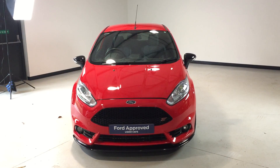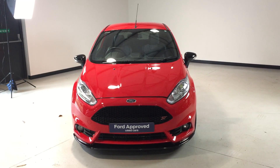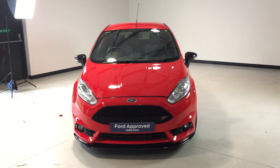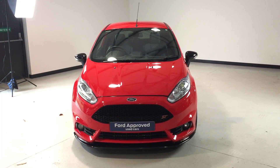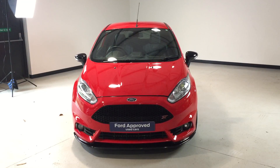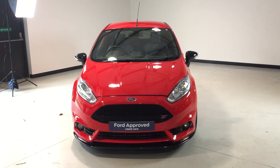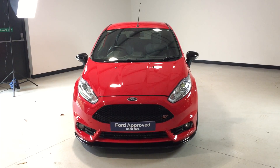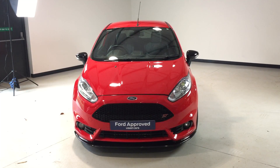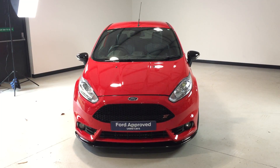Hi and welcome to Jackson's Ford and the sale of this Fiesta ST3 finished in race red. Sold on the Ford approved used car program, 12 months Ford warranty and 12 months roadside assistance is included as standard. This one is fitted with the MR230 Mount Tune performance upgrade and has a list of options that have been added to the vehicle, which I'll give you a quick tour around so you can see in more detail.